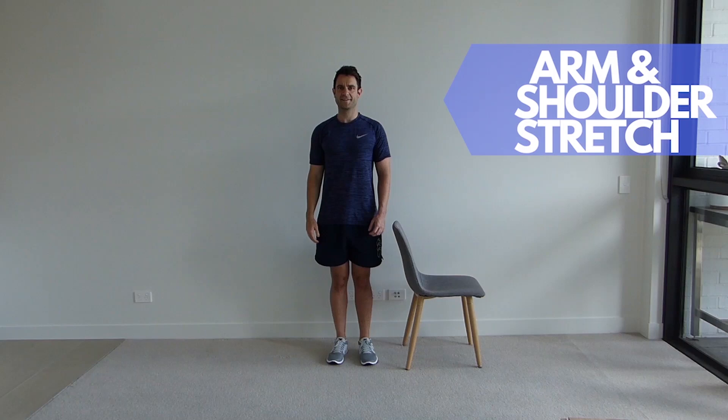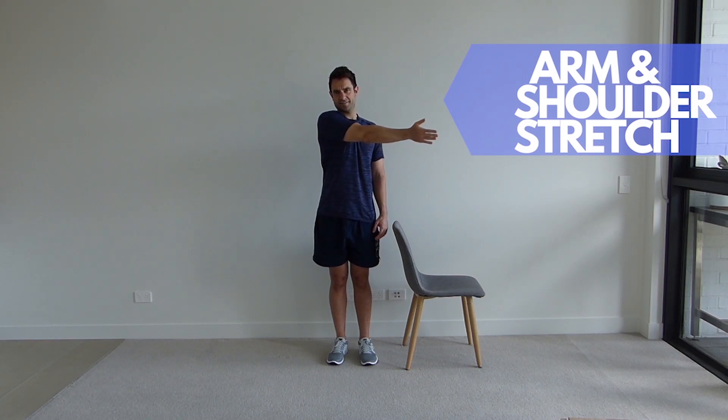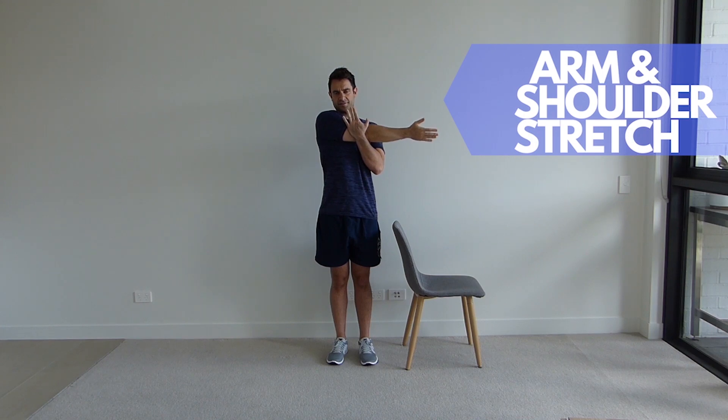Stand up tall next to your chair and place one arm across your body. Now place the other hand just above the elbow and applying a little pressure, pull your arm into your chest. Hold this position for the set time, feeling the stretch in the back of your arm and your shoulder.